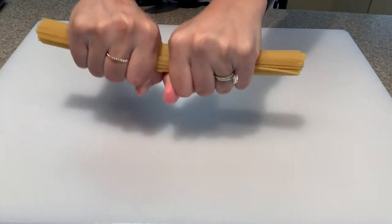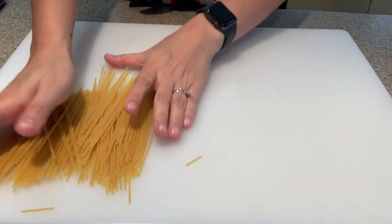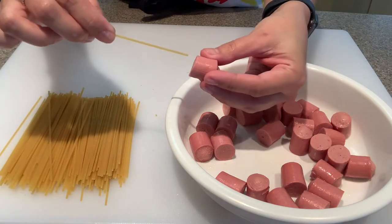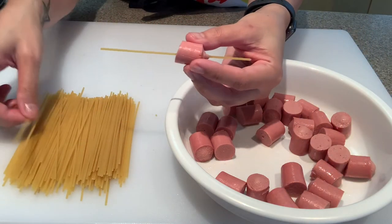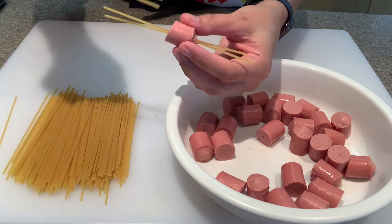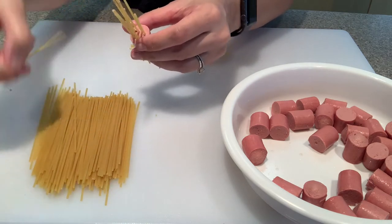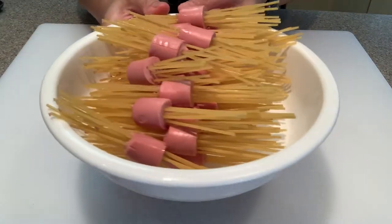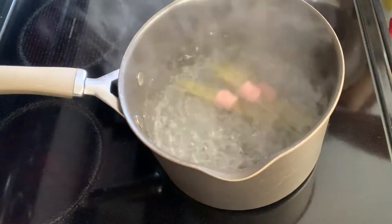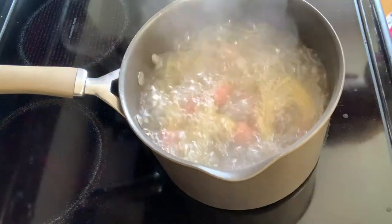After the sausages are cut, go ahead and break your spaghetti noodles in half. Now for the fun part — this is when your kids will love to get involved. One by one, stick a raw spaghetti noodle into the sausage, using eight to ten noodles. Space out each noodle so you're not creating one big hole, because sticking too many noodles at once could break the sausage.